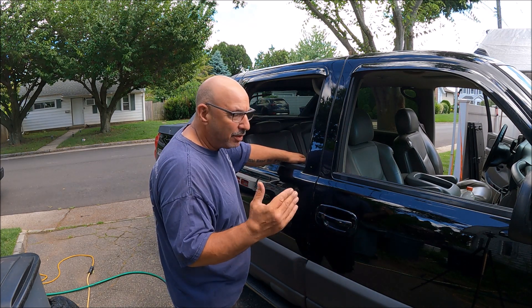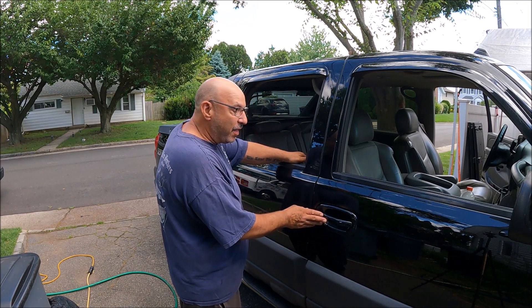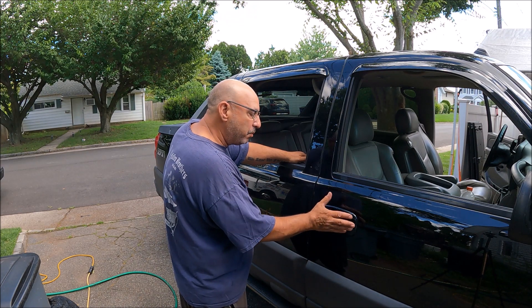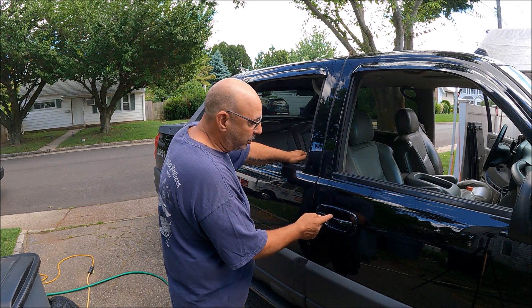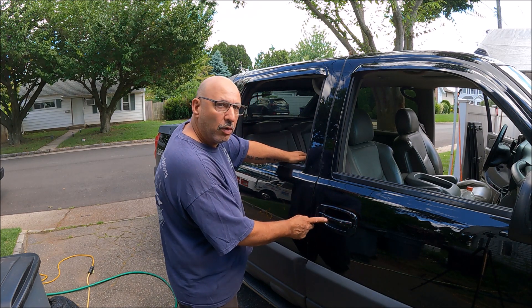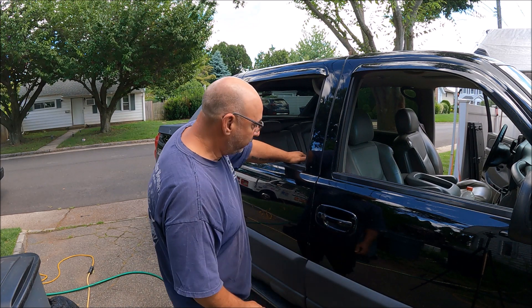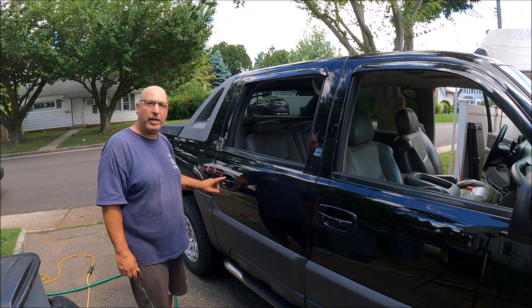It's a 2005. When we bought it there were stick-on chrome overlays on the handles. We tried to peel them off and of course we jacked up all of the finish on the factory handles and they look like crap. This one in the back is even worse.